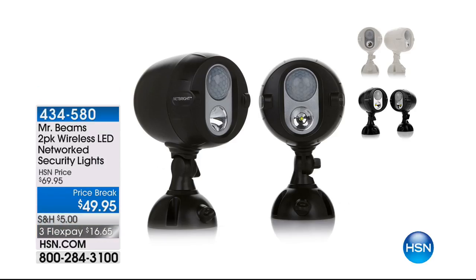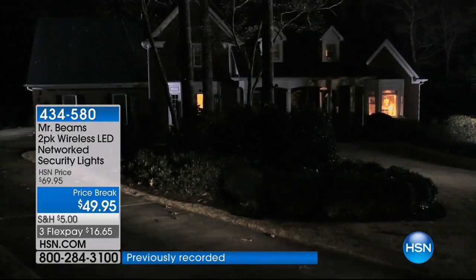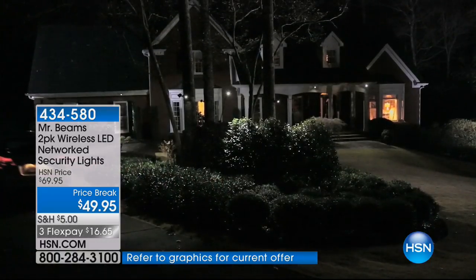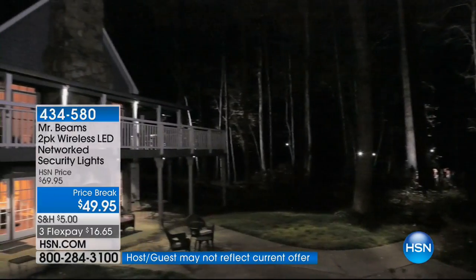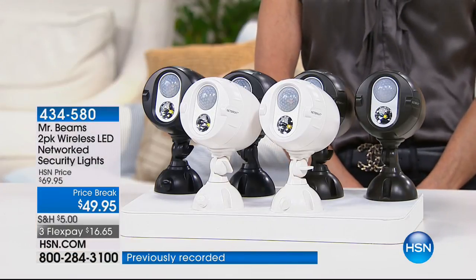You know, you think, gosh, I'd love to know that when I'm coming home late at night and I'm walking up to my home, I'm not walking up to a dark home — I'm walking up to a beautifully illuminated home. Well, the answer is here: Mr. Beams. We're going to share with you yet another customer pick — 306 reviews, 204 perfect five-star reviews — but today, an incredible price break.